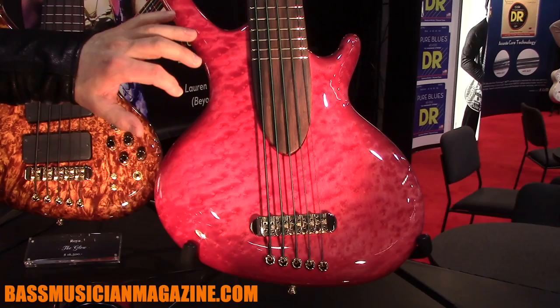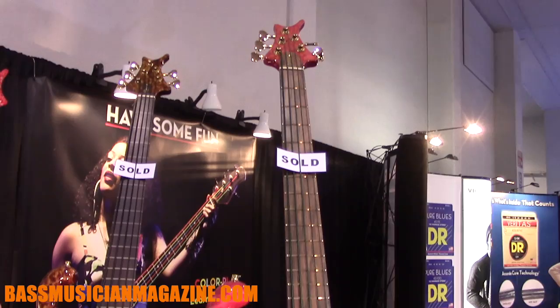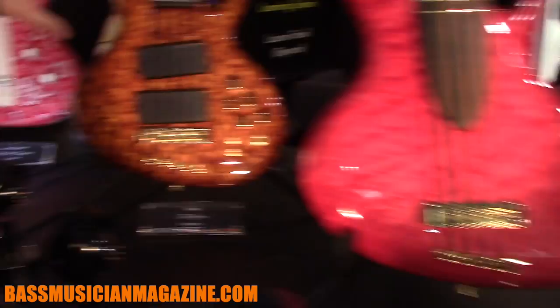The first one is a Roya called the Second Rose. It's a one-piece solid bird's-eye maple body, and we colored the whole instrument with the color we extracted out of the rose buds of our showroom window roses.